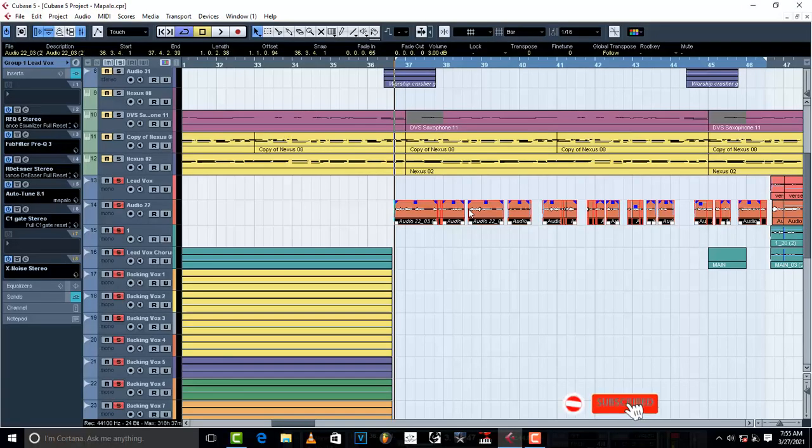Hello, welcome to Pro Mixing and Mastering. Today I want to show you four compression tricks to get smooth, silky vocals. This is how this vocal sounds like before any compression takes place.